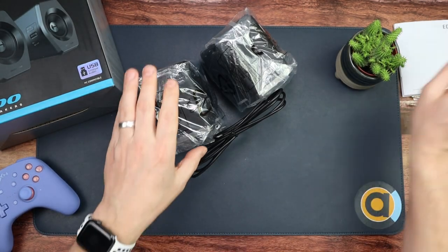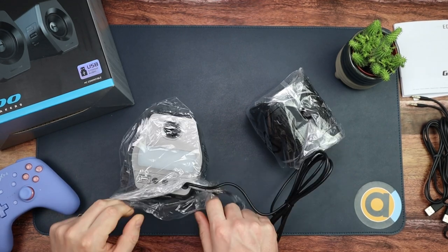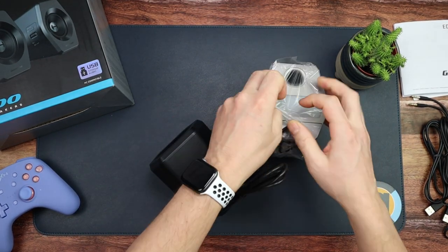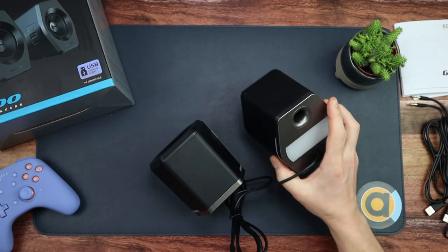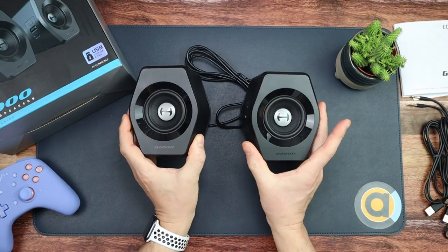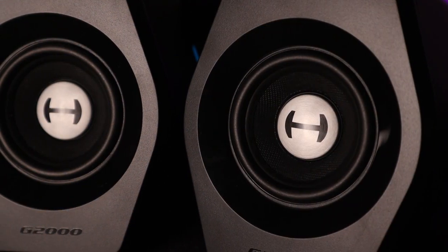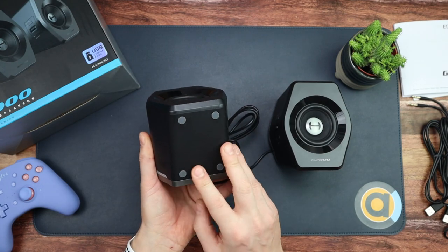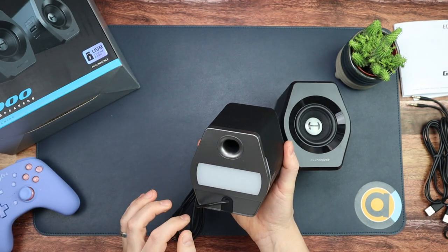Here they are — a really good looking pair of speakers. I think you'll agree. On the front there's the cone, with G2000 written on it. On the bottom, four rubber feet. Nothing on the sides, but on the back there are the lights — there'll be a light there and a light there. We'll plug them in in a second.